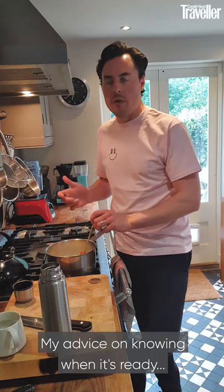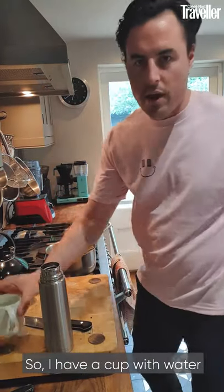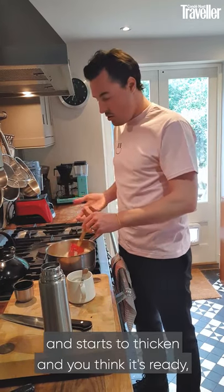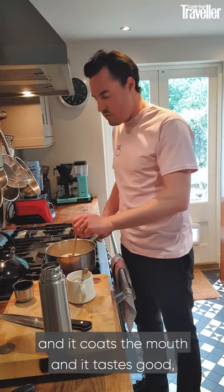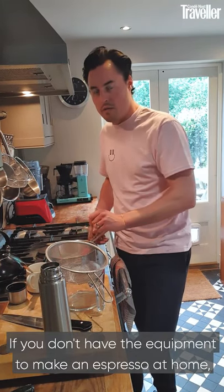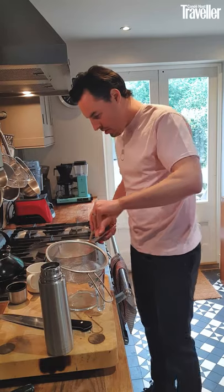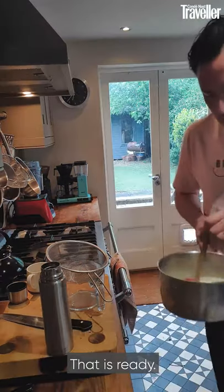My advice on knowing when it's ready — it's very difficult to describe a correct thickness; you can't, it's impossible. So I have a cup with water and a tasting spoon. Whenever the custard starts to look rich and velvety and starts to thicken and you think it's ready, all you have to do is taste it. If it tastes luxurious and thick, coats the mouth, and tastes good, then it's ready. If it doesn't taste good it needs to go a bit further. It's starting to leave tracks in the pan when you pull the spatula through — you can see it thickening, the viscosity is increasing. That is ready.